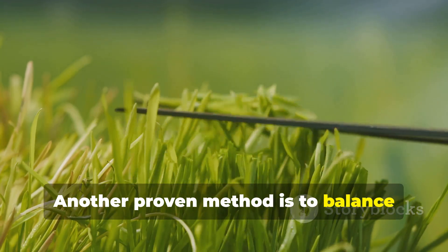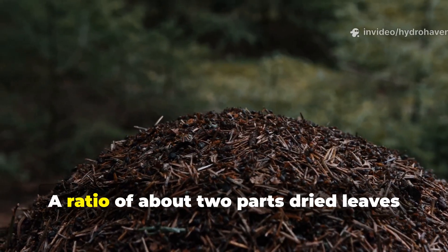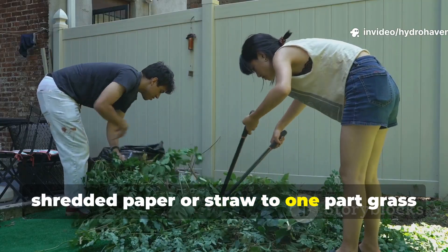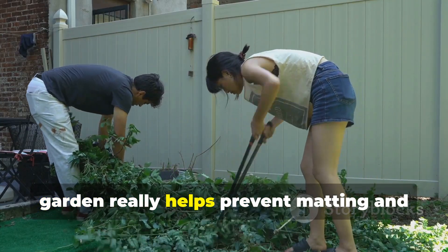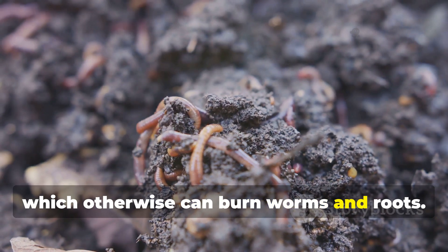Another proven method is to balance fresh, nitrogen-rich clippings with carbon-rich material. A ratio of about two parts dried leaves, shredded paper or straw, to one part grass clippings works well. Mixing the two before adding them to the garden helps prevent matting and neutralizes excess nitrogen, which otherwise can burn worms and roots.